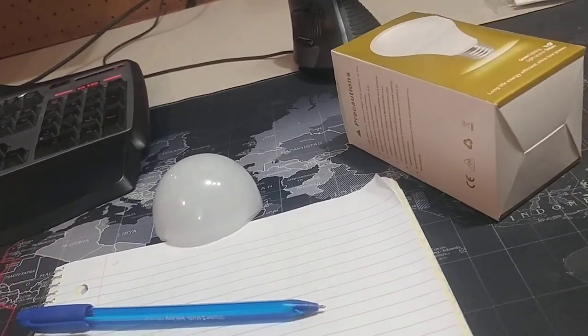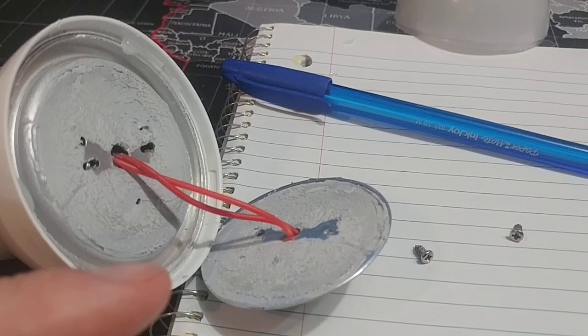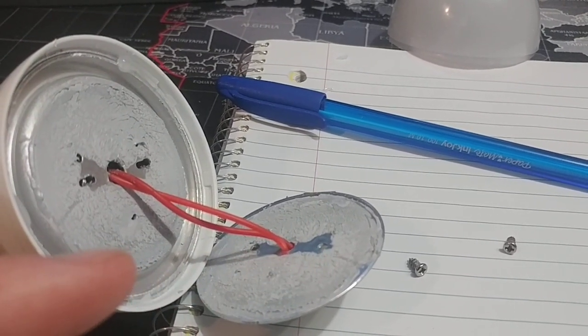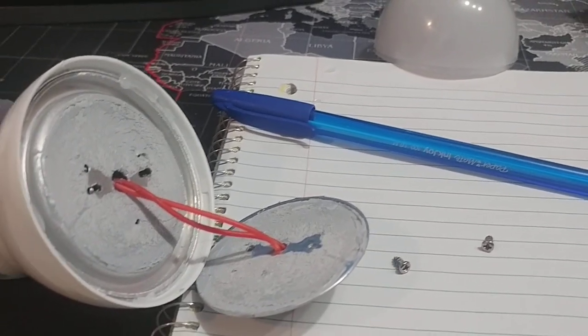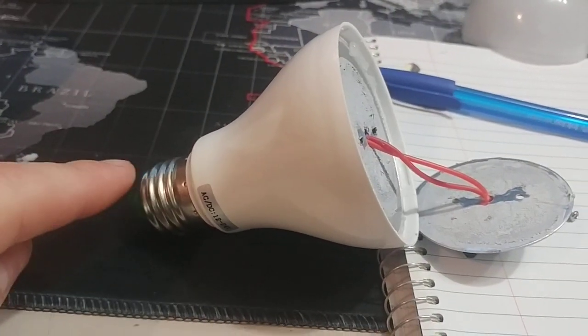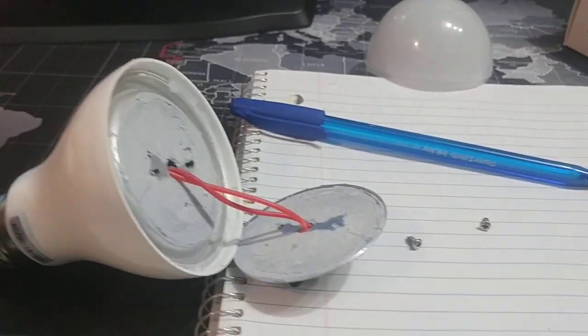The first thing I noticed that is impressive is the thermal compound. I honestly have never seen an LED light bulb with thermal compound applied. That's really good. And the wire just goes straight down and then soldered to this end cap — there's nothing in the center here at all.